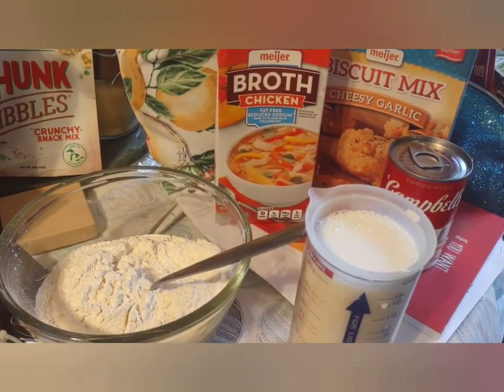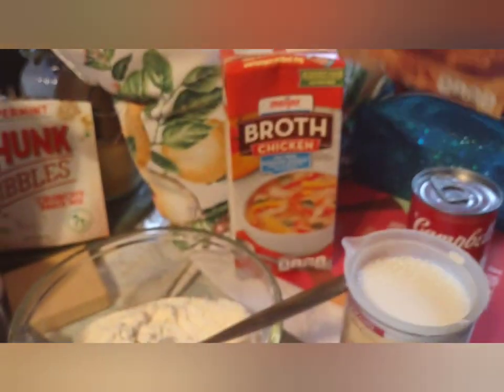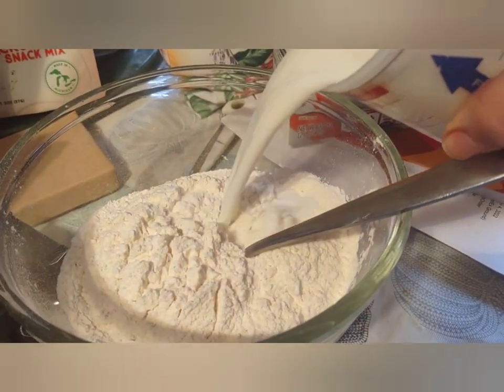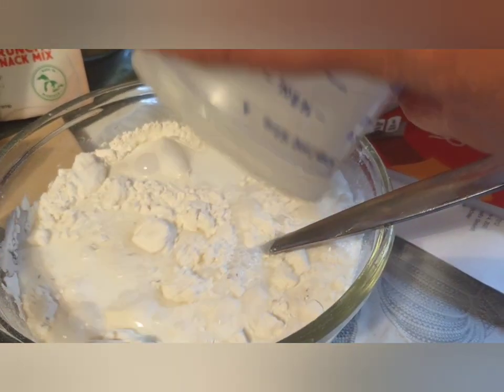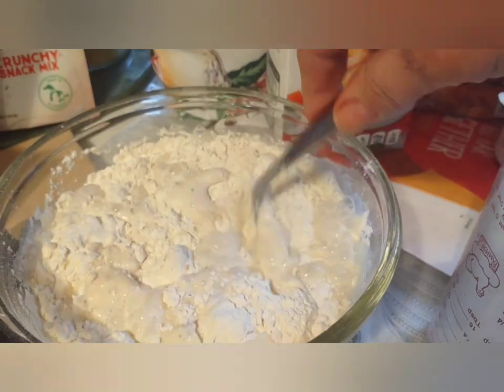I'm going to make some homemade chicken pot pie using this Meyers brand mix — it's kind of like Bisquick but it's not. I got the mix in there and I'm putting in two cups of water. I bought a rotisserie chicken which I'm shredding in the kitchen.